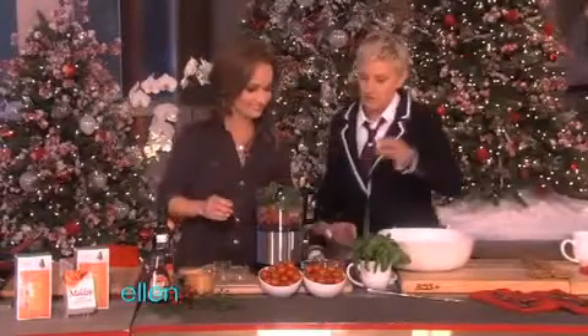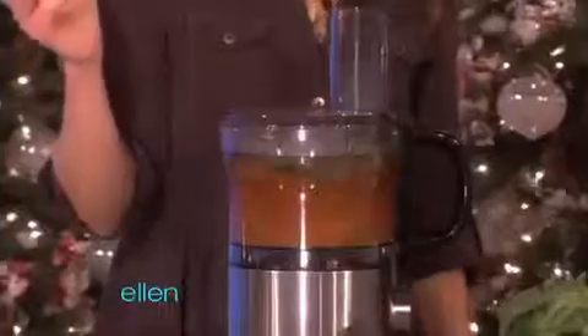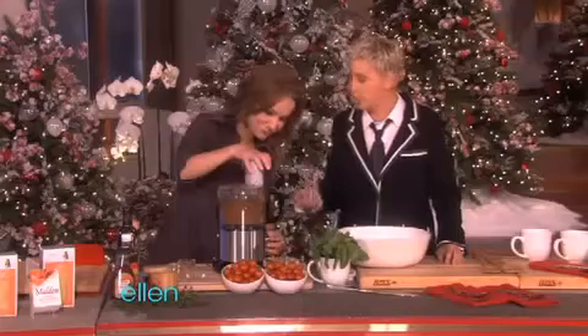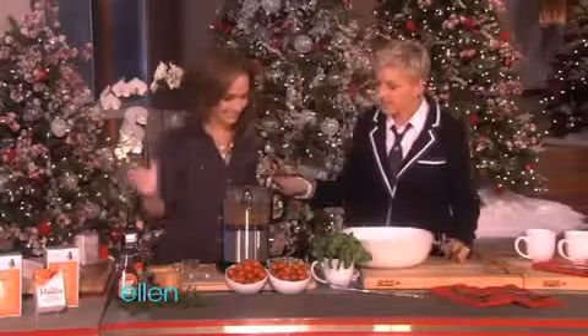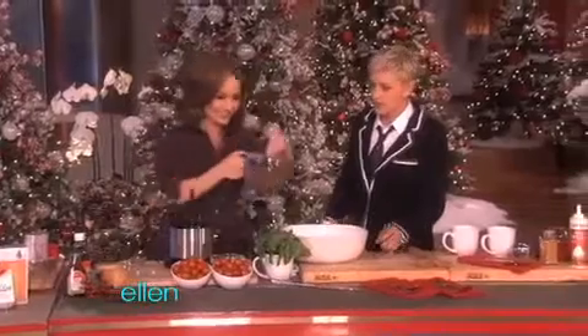Smoked salt. Never heard of smoked salt. And it just started all by itself — who knew? So you just put that stuff in there and that's your sauce? Yeah, how easy is that? Very, very easy.